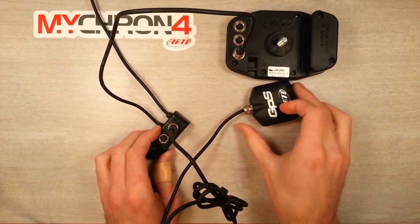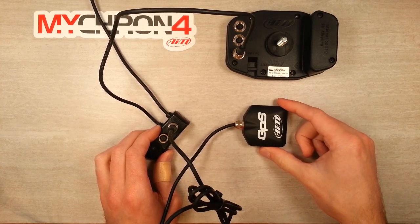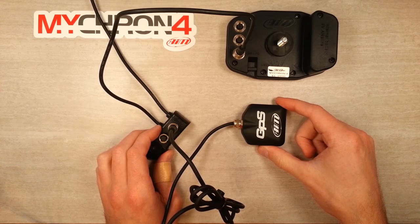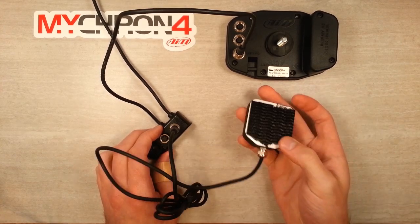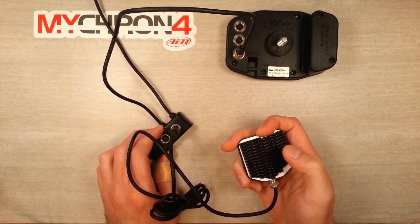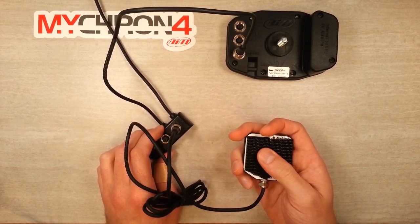Once you've got that situated, go ahead and mount your GPS unit somewhere on the top side of the cart. Most people will put it right on their front fairing. You can use some nice 3M adhesive to keep it stuck down, and a lot of people pass a zip tie over it too, just to be sure.